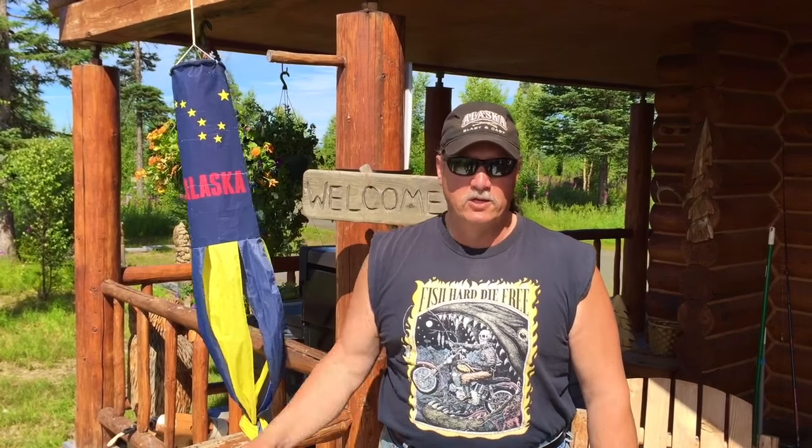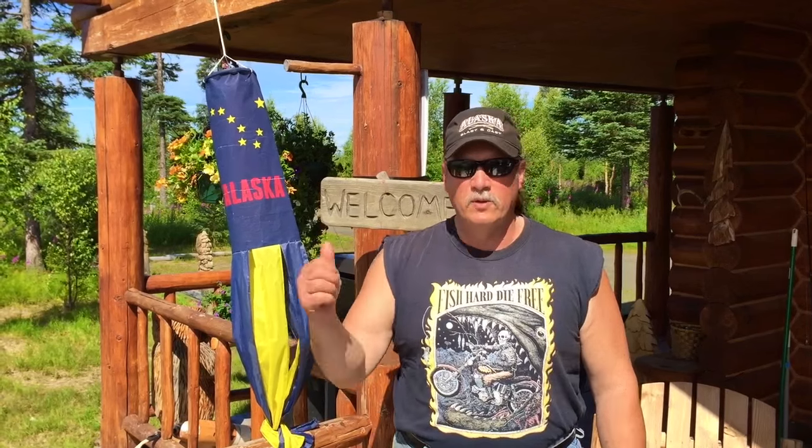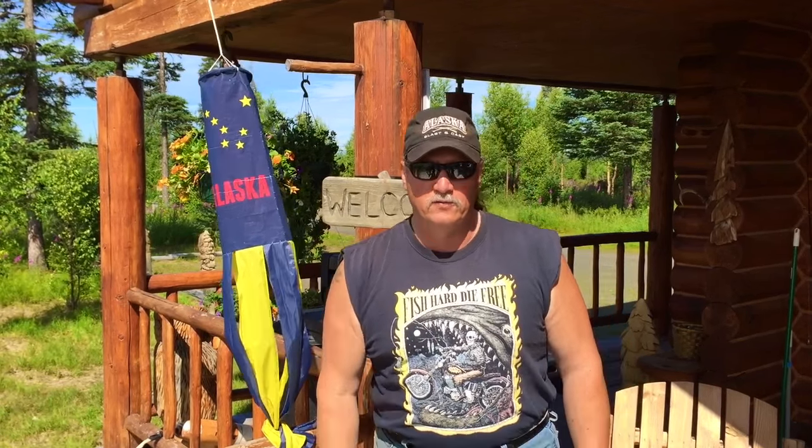Hey everyone, Alaska Man here — thanks for joining me on my adventures. Be sure and go to my Facebook page, hit like — Alaska Wild Adventures. You're already on YouTube, subscribe to the channel, make sure you hit like on the video, and come join me every week. I'm going to be bringing Alaska to you live — let's roll!